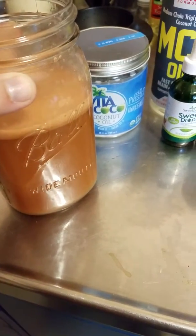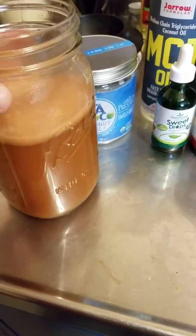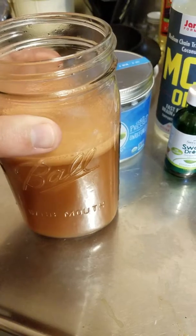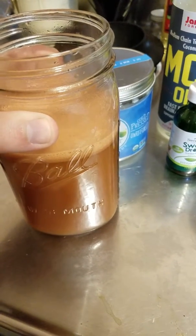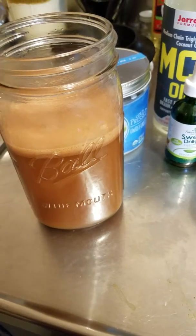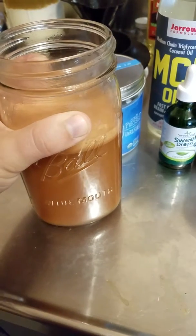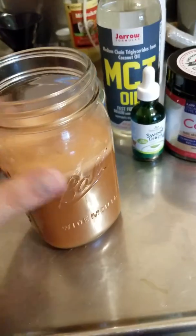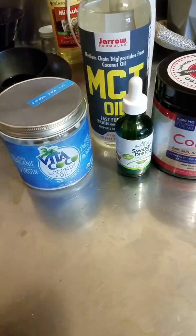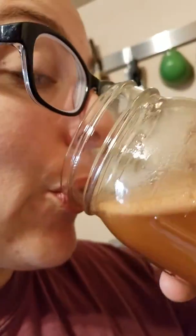I also added a little bit of salt and a little bit of magnesium — a tiny pinch of epsom salt, which is magnesium that your body doesn't absorb for eating, it just helps you poo. It was just a tiny little pinch. Anyway, it's a little bit salty.